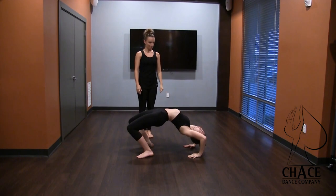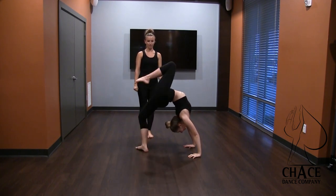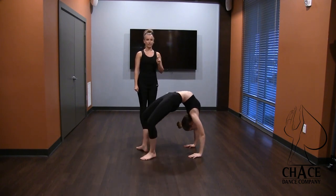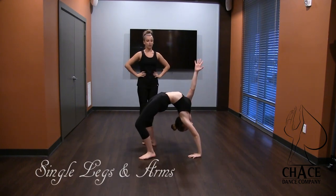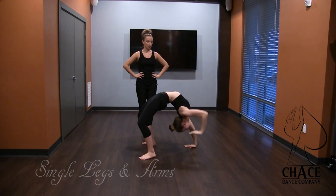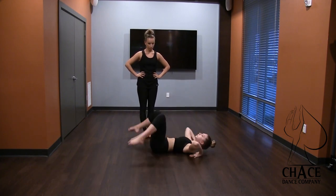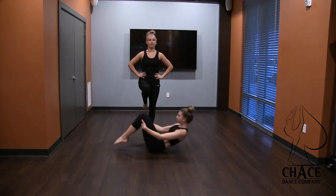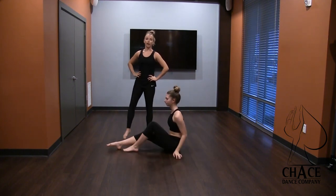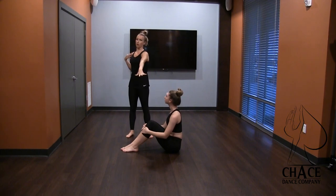Same thing with the left — passé up, hold, and then extend it up, hold, and then come down. Right arm up to the ceiling. We like to hold each one for about five seconds. And then we have them come down, hug their knees, rock and roll. So the first step is to just teach them how to hold passé, from there you can go into an extension, and then from there you can start to teach the arms.